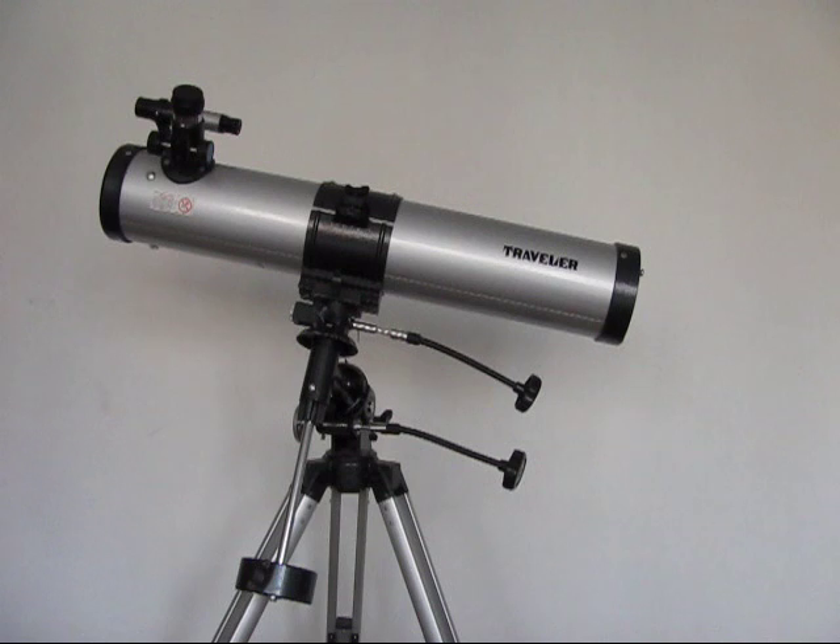This is Young Astronomers, giving you our first telescope that we used, and I'll see you later.